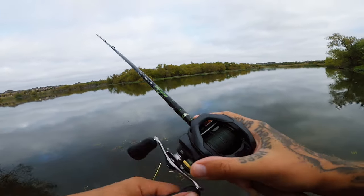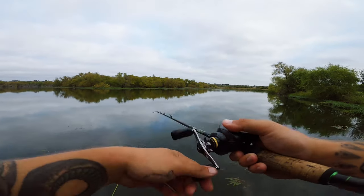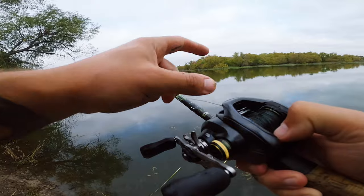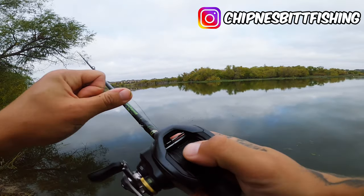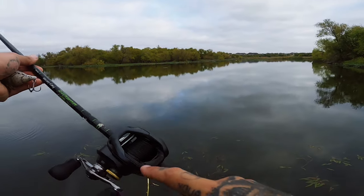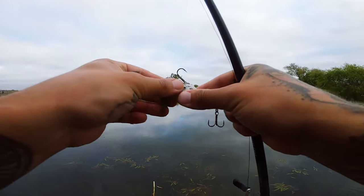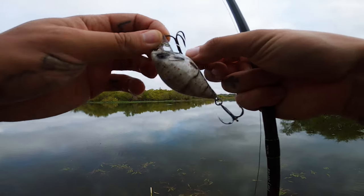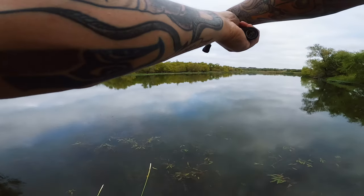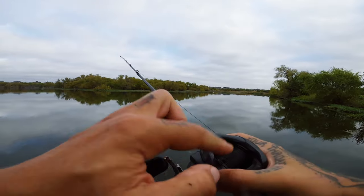Put new line on my reel last night. I had line already back at home — I bought it already — but I forgot the whole time to put it on. It's new braid now, so we may have some complications. You want to have your spool always filled up because those reels, especially the better ones, are so balanced and dialed in that if you don't have a full spool, you don't have that casting distance and that feel that you have with a full spool.